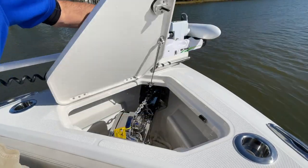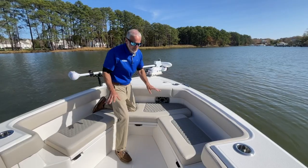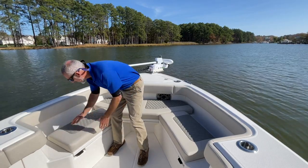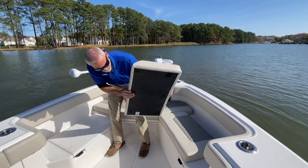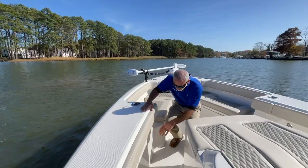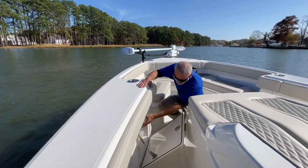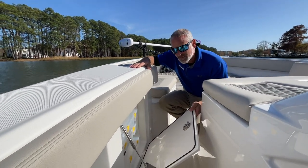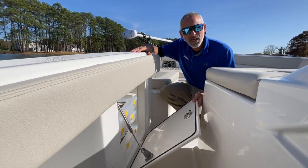Up front you've got an anchor with a windlass, storage compartments underneath the forward seats. You can just pull these cushions and use this area as a casting deck. Under the gunnel here you've got tackle stowage — one, two, three, four boxes — and on the other side, you have a trash can.